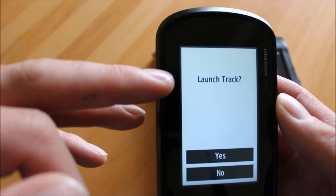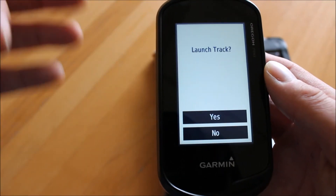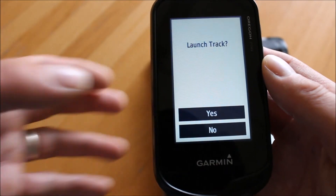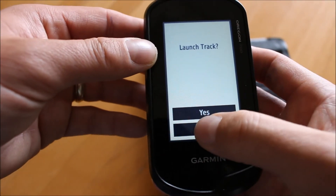It then goes straight to a screen that says 'Launch track — yes or no.' If you're at Cragside and want to do the walk now you'd say yes. But if you've downloaded it from home you're probably going to say no.